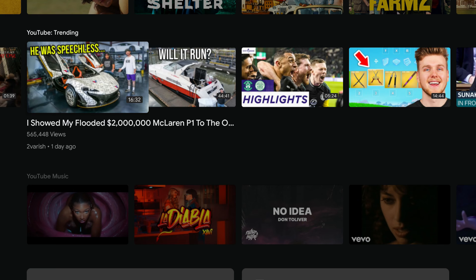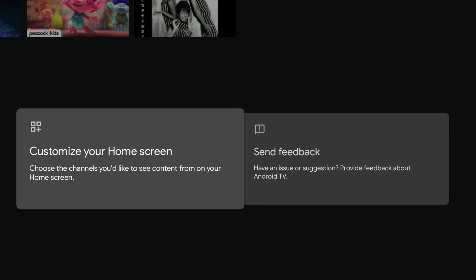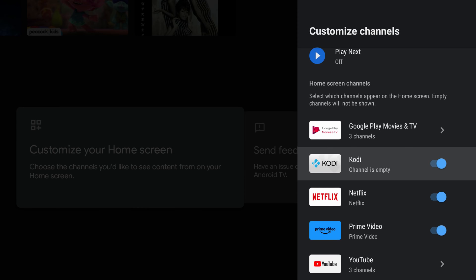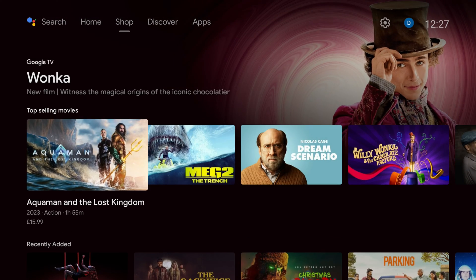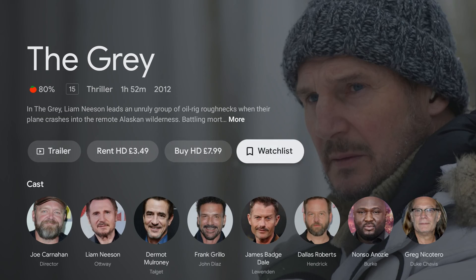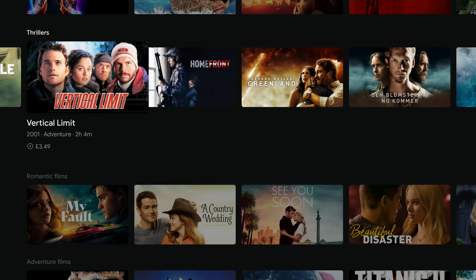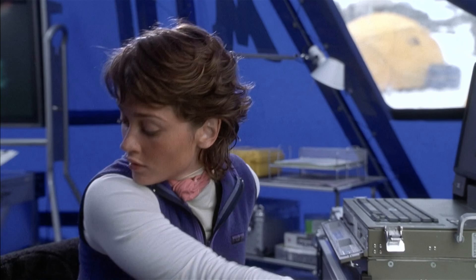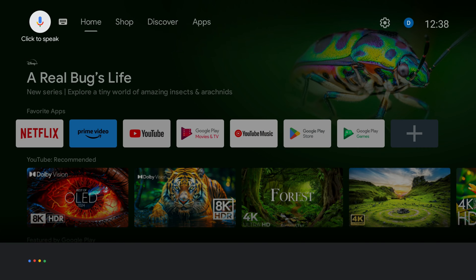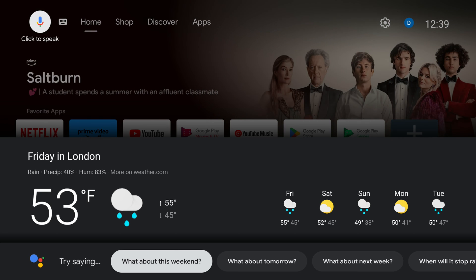From the home screen you can navigate to a recommendation or continue watching a film. You can browse your installed apps from the favourite apps bar which you can customise as required. The Shop tab presents recommendations from various app sources. Discover is an expanded version of the home screen with more customised and categorised recommendations. You also have a search tab which you can speak into or type, and voice search is integrated with many apps such as YouTube and Prime.